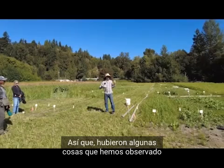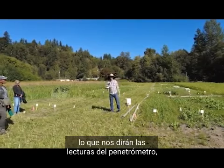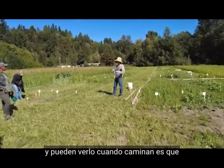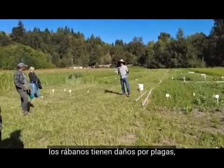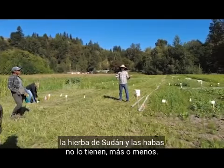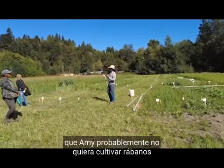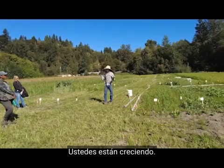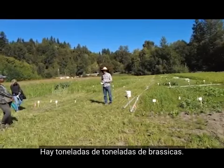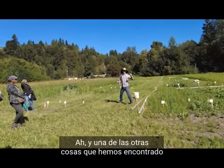One thing we've definitely found, and you can see when you walk around: the radishes do have pest damage. The sudangrass and the fava beans do not, more or less. That reinforces the idea that Amy probably doesn't want to grow radishes as a cover crop — there are already tons of brassicas being grown here — radishes right next to the plots.